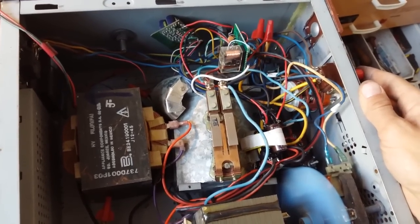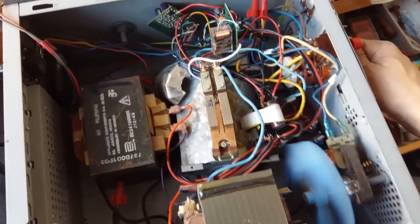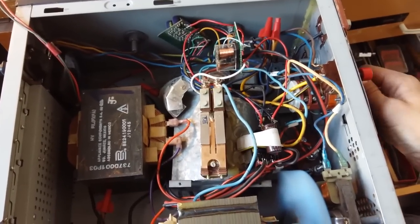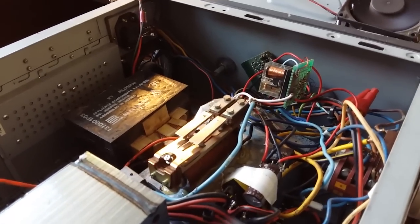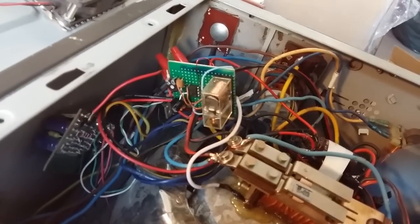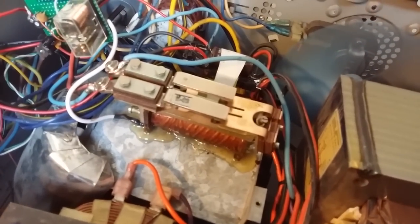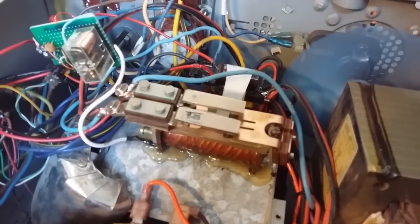I've added a soft start circuit because the thing kept tripping the circuit breaker. I have an old Soviet Union relay and a negative NTC. There's a little timer, of course based on a 555, which just decouples the NTC from the circuit via this big massive Soviet relay.